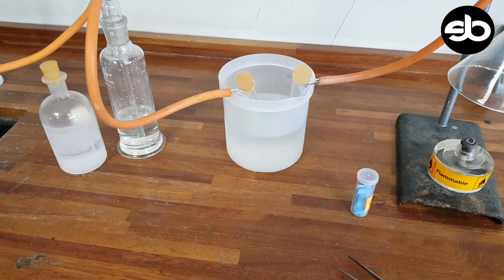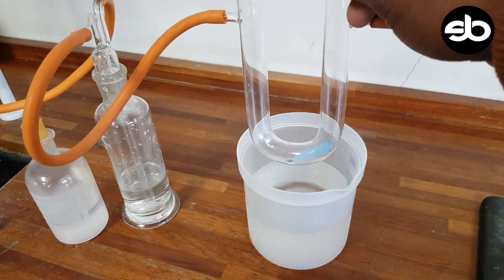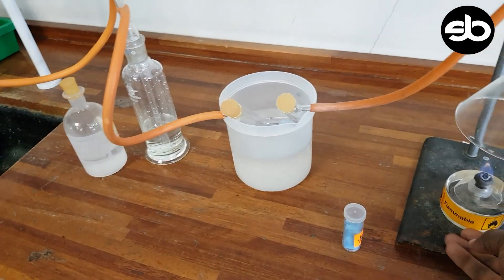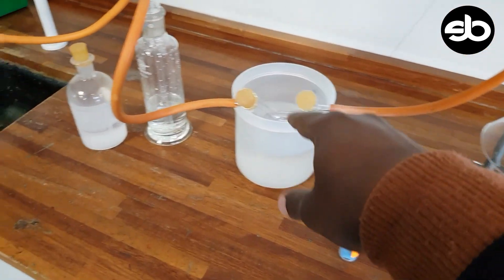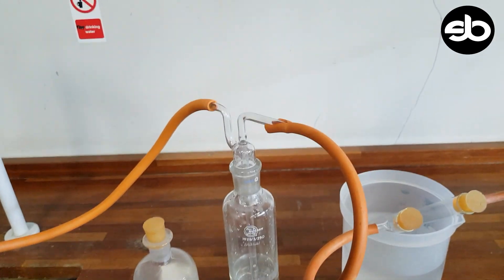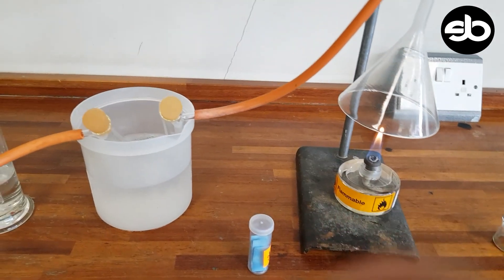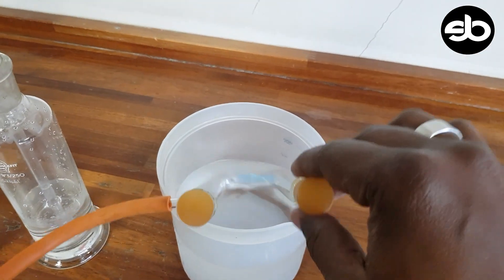I've just put the cobalt chloride in there as you can see. It's blue in color. As the fuel burns, CO₂ and water come through, and our cobalt chloride paper is already changing color.